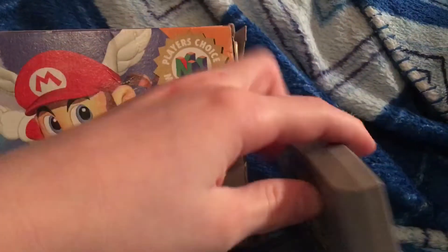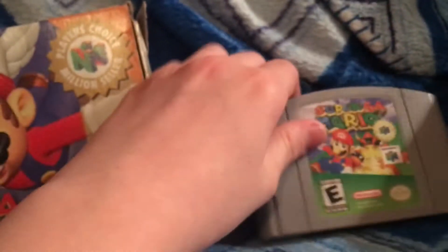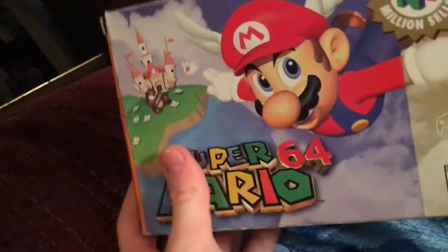And here is the Super Mario 64 cartridge. It's in pretty good condition. I think the only thing wrong with it is just the slightest wear there. The box is okay condition — there's a few rips, but it's not as bad as I remember it being.